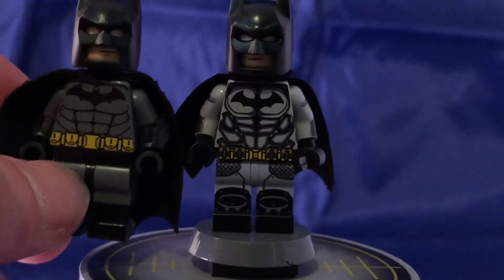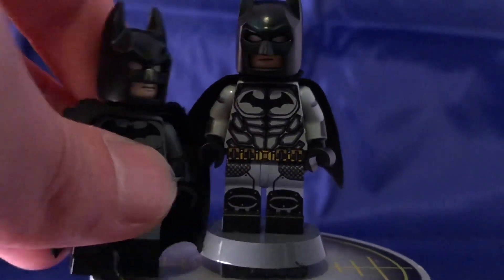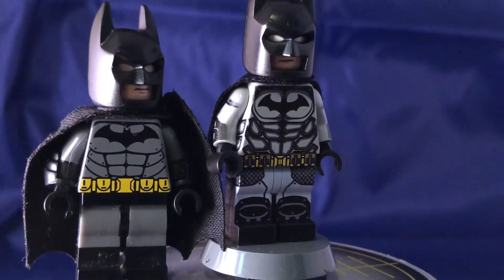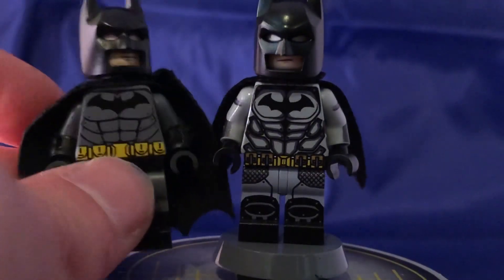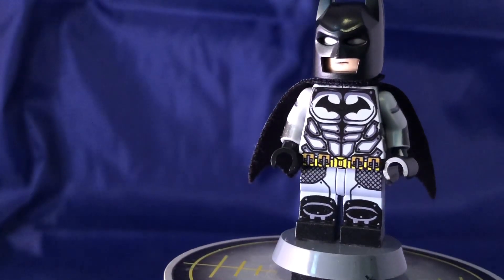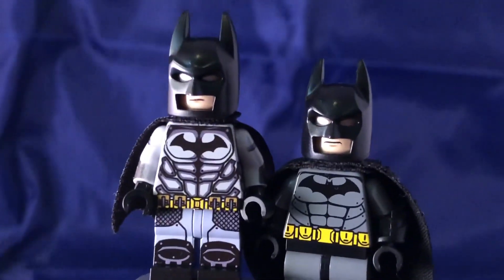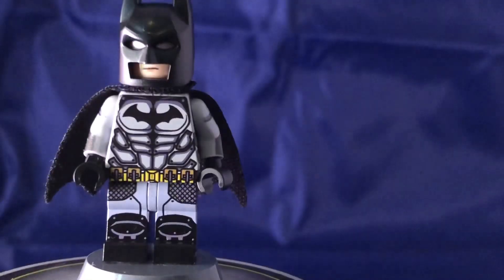Here's a side-by-side with him next to my Fig Nation Arkham City Batman, which I added some modifications to — I painted around the forearms and added some Brick Warriors vambraces and double-moulded boots. Eventually I do want to get the Arkham Knight suit to go with them, but that's how they look and they look so cool together.